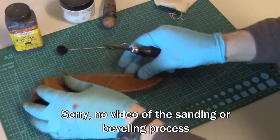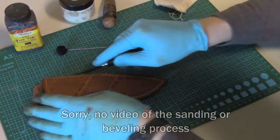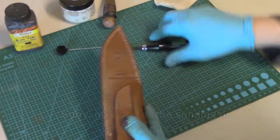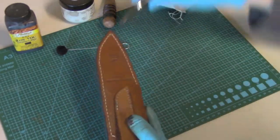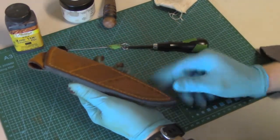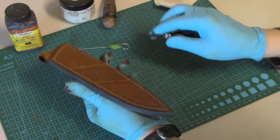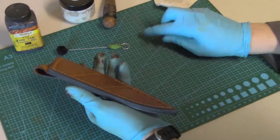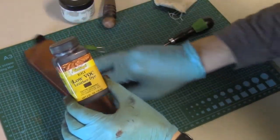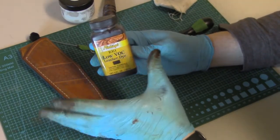I like to run the beveler along the edges in one pass if possible — just push all the way through in one pass along the sheath. That makes a cleaner, nicer cut. Of course you have to do both edges. It rounds them and makes them look really nice and gives a finished look. Then we'll move on to the dye — I prefer to use black dye on all of my sheaths.